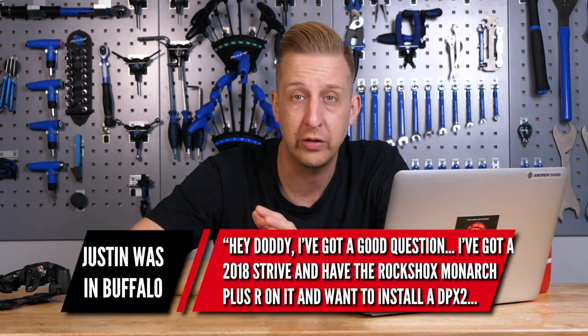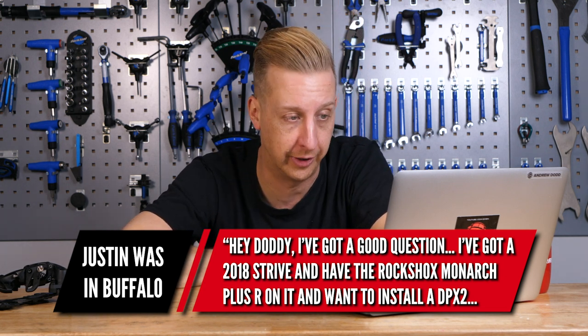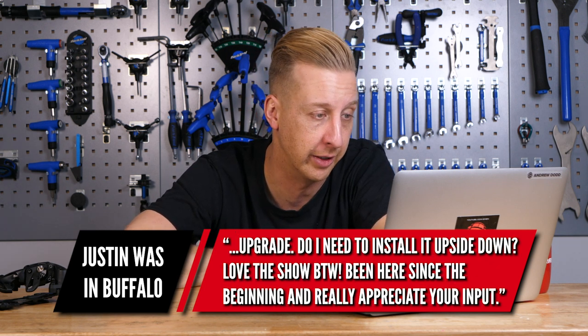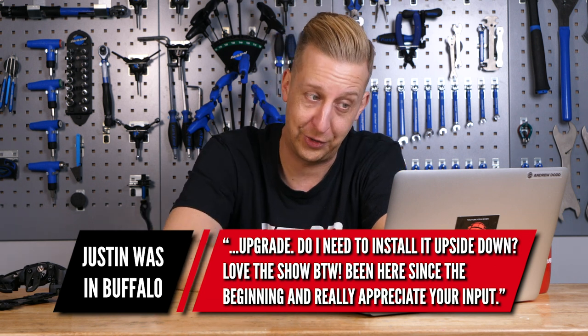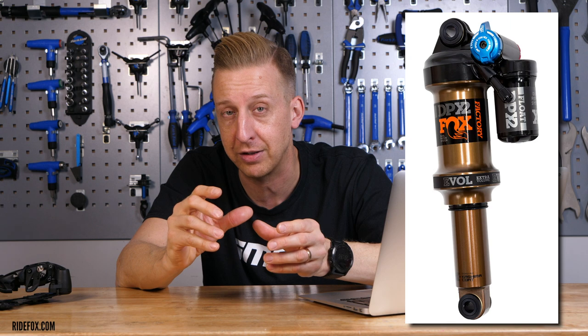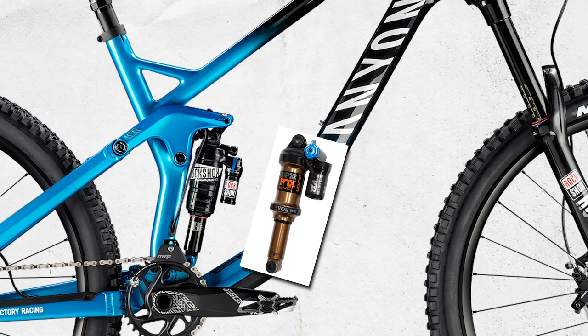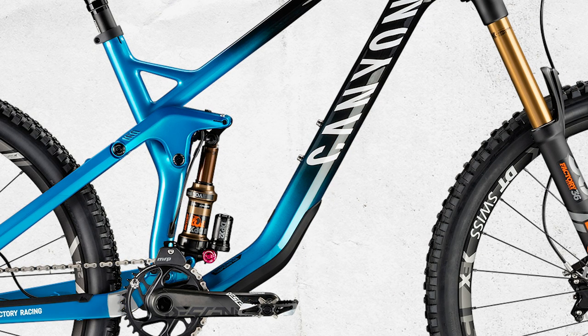Tricky one from Justin Woz in Buffalo. He's got a 2018 Canyon Strive with the RockShox Monarch Plus R, and wants to install a Fox DPX2 upgrade — but does he need to install it upside down? I actually had to look at this to check, because it's unusual for a bike to have the shock upside down when there's clearly a lot of room in the frame. But yes, you do have to run it upside down, because the top of the DPX2 shock — the piggyback and adjusters, essentially the shapeshifter system — fouls slightly when the system moves under compression, so it's not compatible the other way. That's why Canyon spec it upside down.